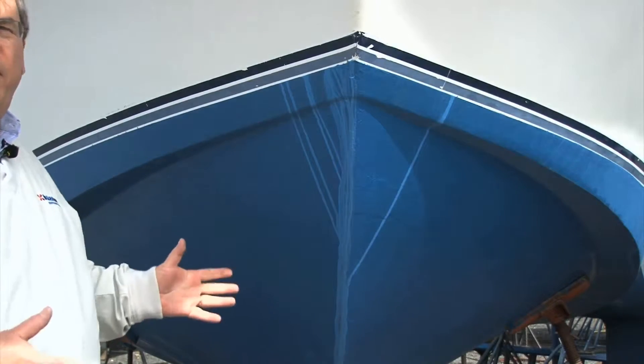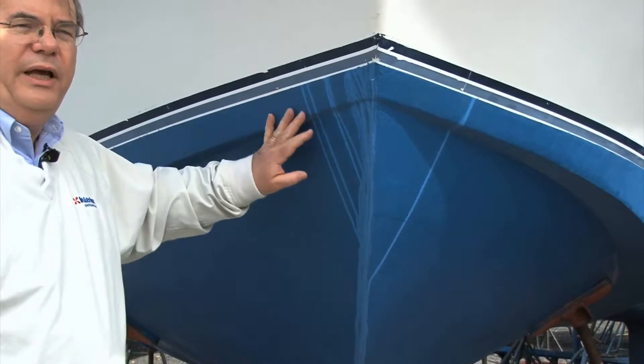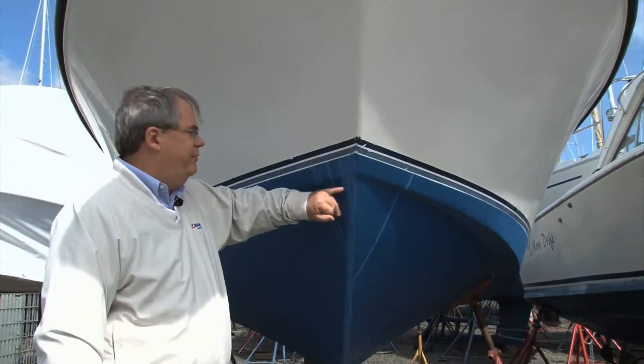Right now it looks bad because it's right here and you just did it — you spent a couple hours painting the bottom of the boat, getting it all prepared, spending a day. But that's what caused it, and that's one of the things about ablative paints.